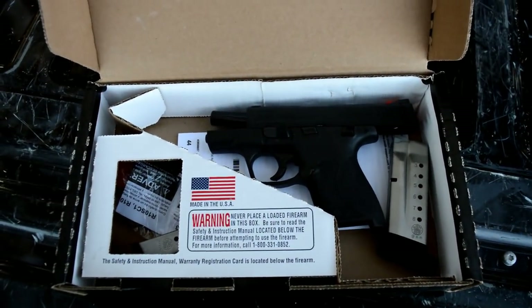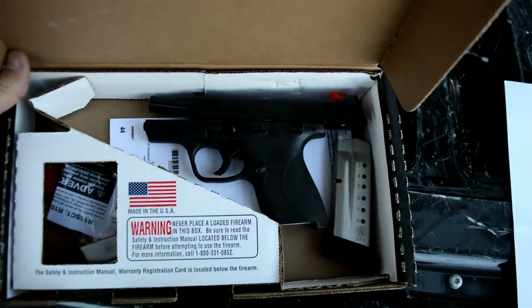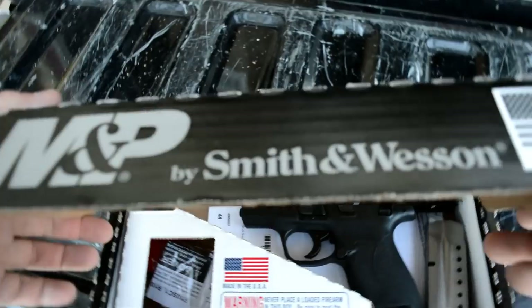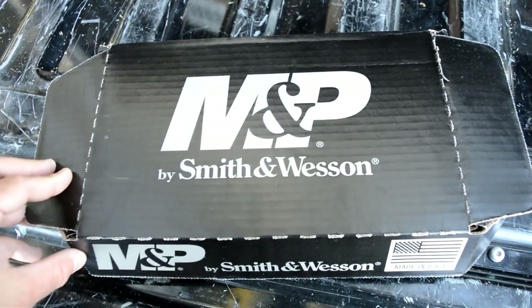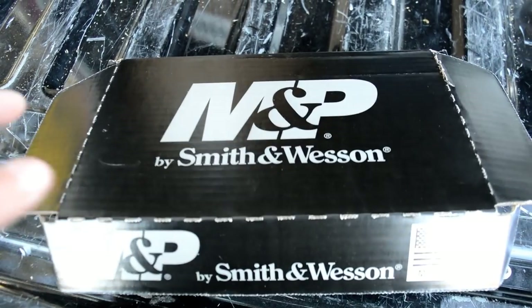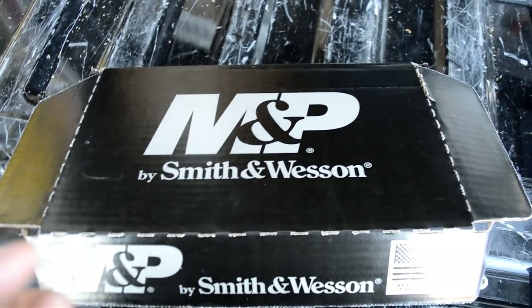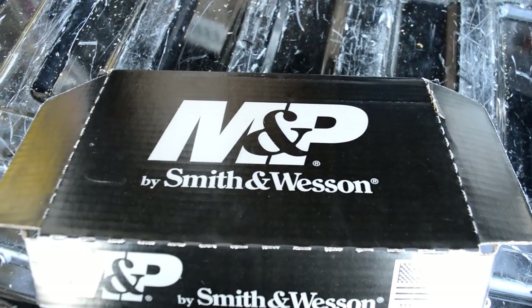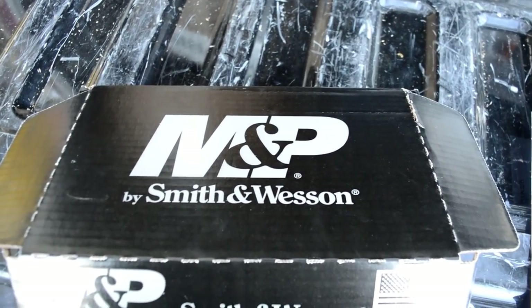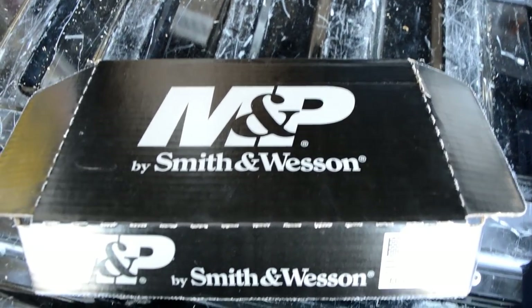We're just going to work off of my tailgate like we do in some of the videos. Here is the box — it comes with your standard cardboard box. It's a pretty low-priced handgun, so they don't include a lot of extras like hard cases. Most of the Smith stuff, you don't start seeing hard cases until you move up into the more expensive ones like the M&P 2.0, the larger guns, or the performance-center guns or the revolvers.